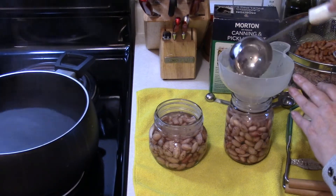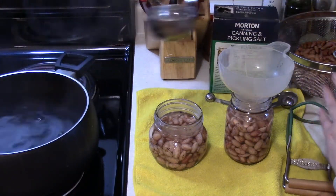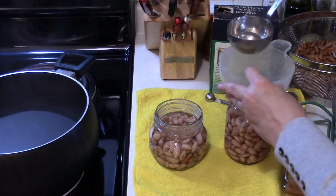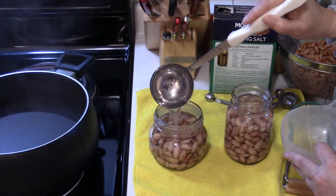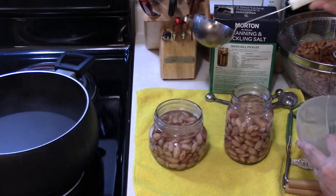Beans should stay fine on your shelf for a year, up to two years. It's just that after that first year the starch really starts making the jars cloudy, which is kind of unappetizing. If you've ever canned potatoes you probably know what I'm talking about.